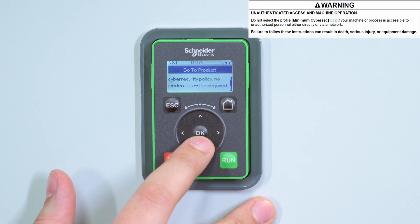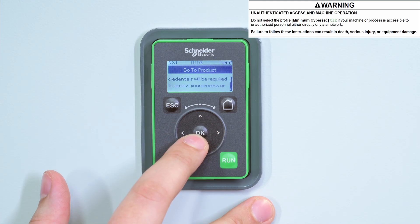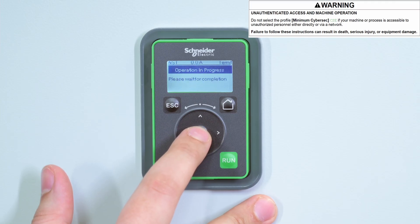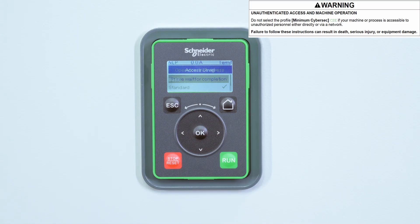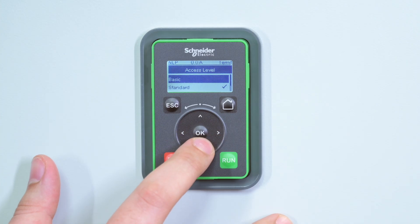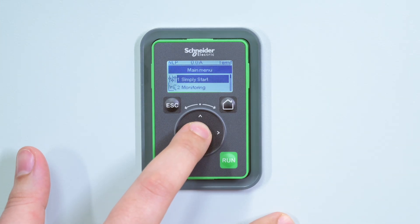If you want to set credentials, select Advanced CyberSec or download an existing configuration. Now we set Access Level, which will change the parameter's access restriction. Here, we select Standard.